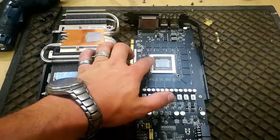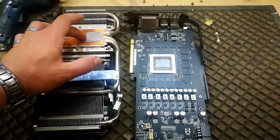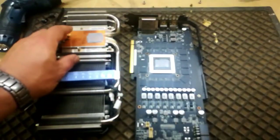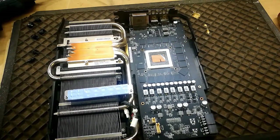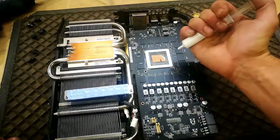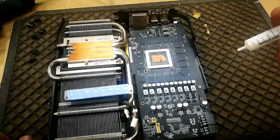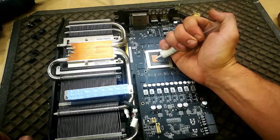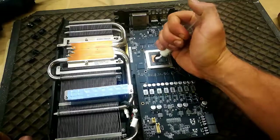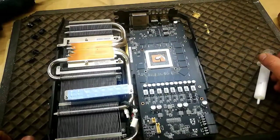Now we're going to take a dry cloth and clean the old thermal paste off, and then put some new ones back on. So we clean the die with some microfiber cloth, and then we're just going to apply like a big fat rice kernel straight in the center. There you go — that's all.